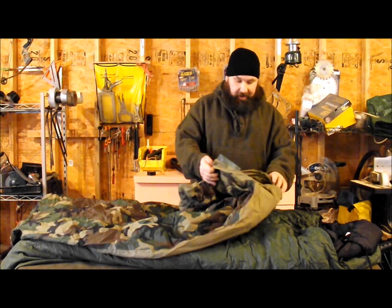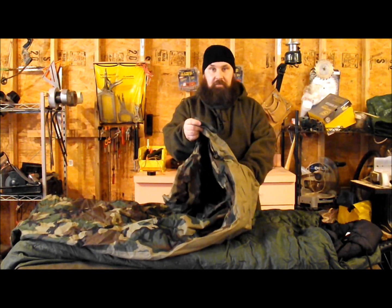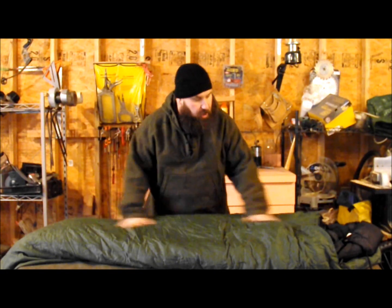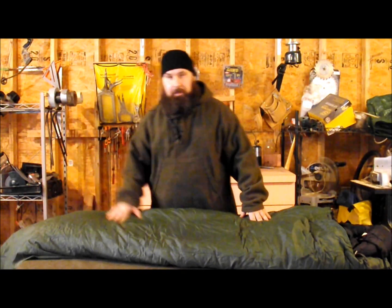I've taken this out in the rain and slept in a mud puddle in it. It can get a little claustrophobic, so you can always keep it open a little bit, especially if it's not raining. If you're smart, you'll be underneath a tarp shelter or some other kind of shelter. Inside the bivvy, you're going to find a two-bag system.